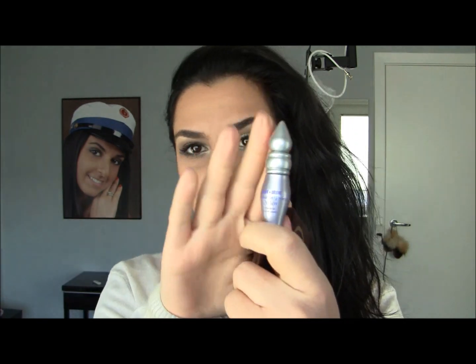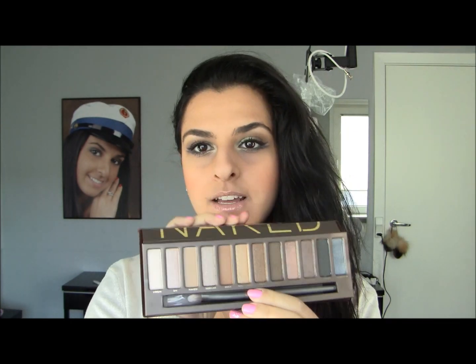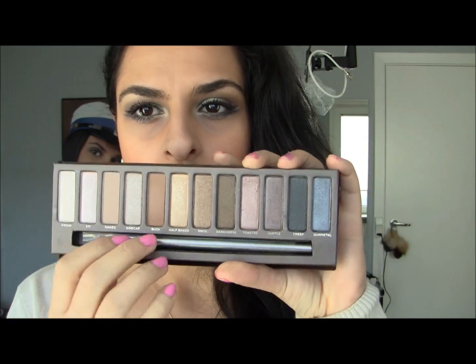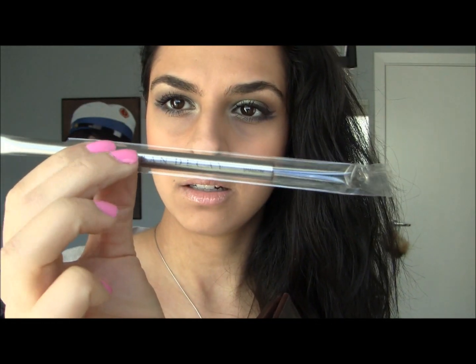Let's just open this up because I'm so excited. Everybody has gotten this and I haven't, and the Naked 2 palette has already come out and I just got the original Naked palette. Alright, so it comes with a mini primer potion — I have the big size of this. So here's the Naked palette. I don't know how I waited to get this. Just the packaging is gorgeous. It snaps open like that, has a little mirror right there, and it comes with a brush that's really, really pretty good — it looks good and it's synthetic.